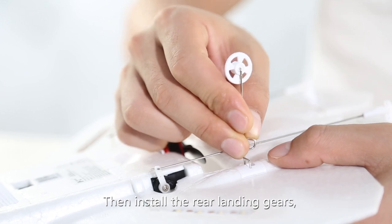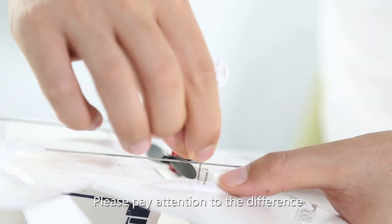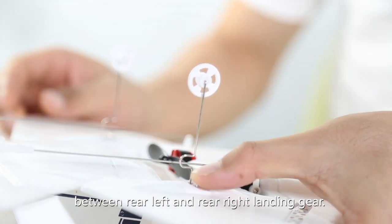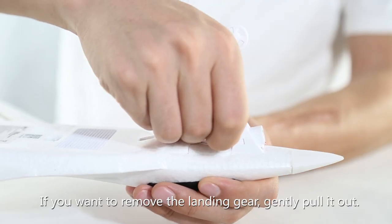Then install the rear landing gears. Please pay attention to the difference between the rear left and rear right landing gear. If you want to remove the landing gear, gently pull it out.